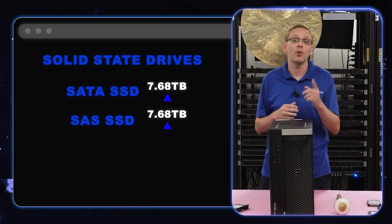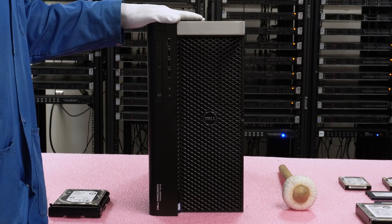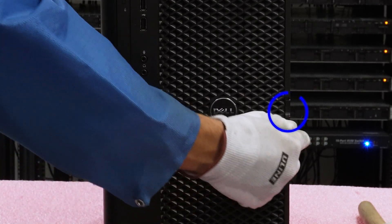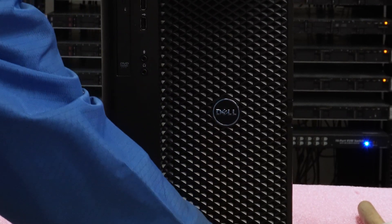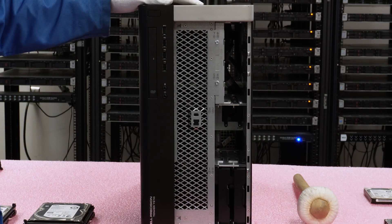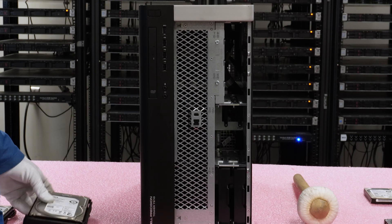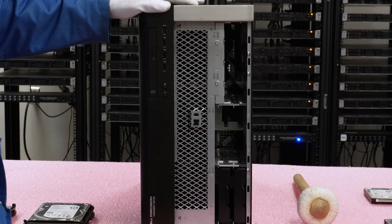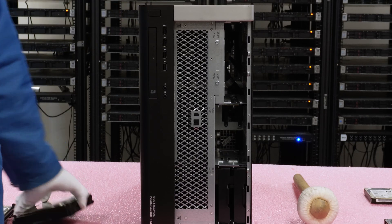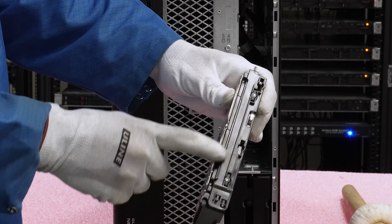Now let's show you how to physically install the drives. First, I'm going to grab my ESD gear. With ESD gear on, we are safe to open the machine. We're going to remove the cover — there's a little button over here that we push down to help remove it. Push the latch down, you'll hear it click off, and then take the cover off. You'll notice the chassis we have is a 3.5 inch large form factor chassis.